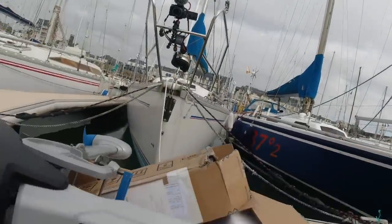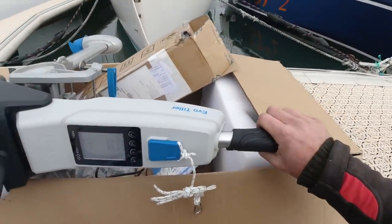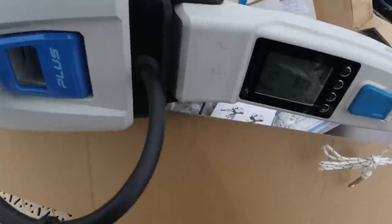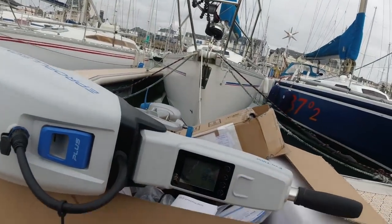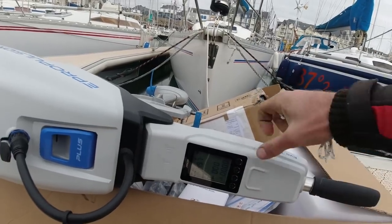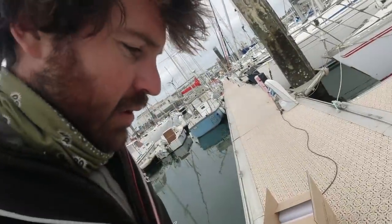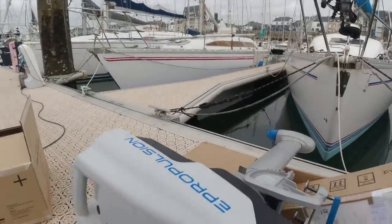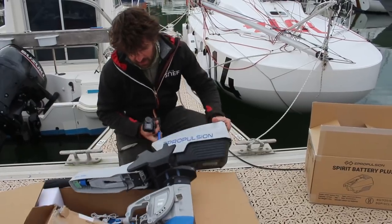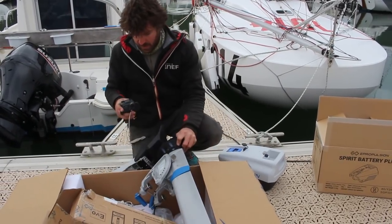Turn the throttle — oh, there we go, so turn the throttle and it turns. Alright, so it works. Now it's on and if you pull the kill switch you cannot use it anymore and it beeps because it has no connection, so you need to press this to turn it off. I'm going to load this on the boat — to put it in place I'll remove the battery so it's just the engine unit. The battery is disconnected, let me go and mount this.